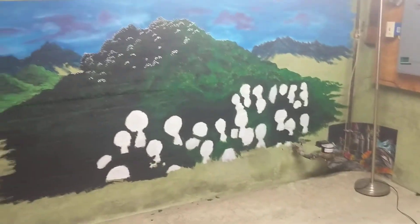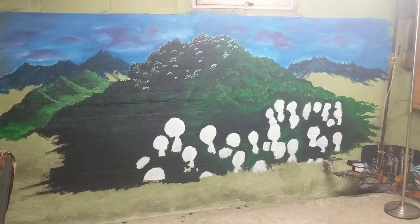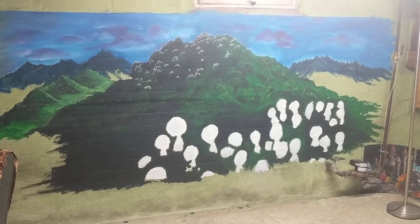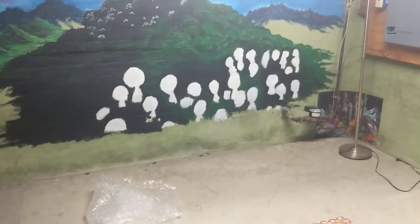It's one thing to draw a tree on a piece of paper, and it's a whole other thing to take that and blow it up on such a large canvas and keep all of the ratios and proportions accurate. So even a small or basic projector really helps with that.